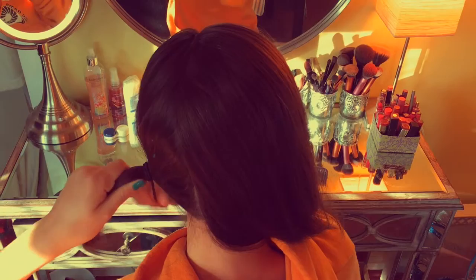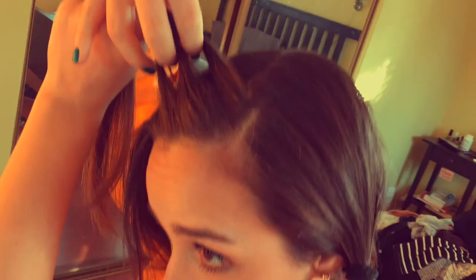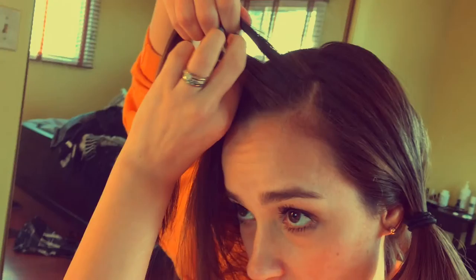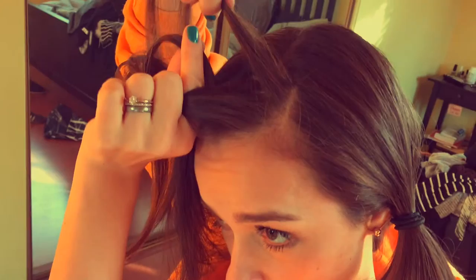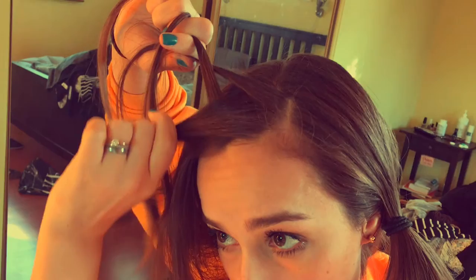It makes it a lot easier to do this. So next I'm going to take the front section, about an inch of hair, and I'm going to split it into three pieces. I'm going to take the piece that's closest to my face first and tuck it underneath the middle piece. And then I'm going to take the back piece that's farthest away from my face and tuck it under what is now the middle piece. And I'm going to just continue this pattern, each time adding a little bit more hair to the strands.